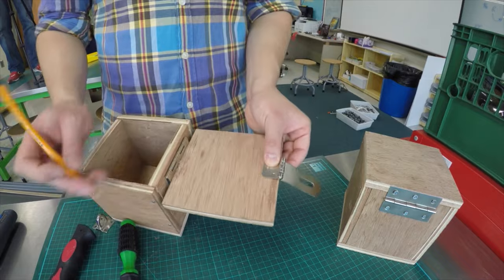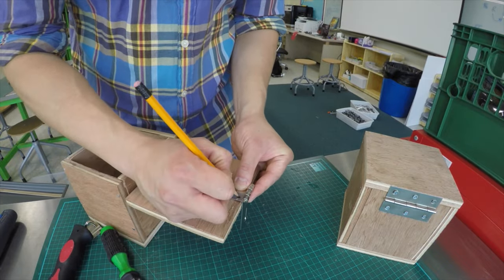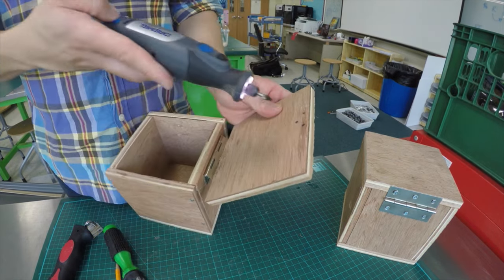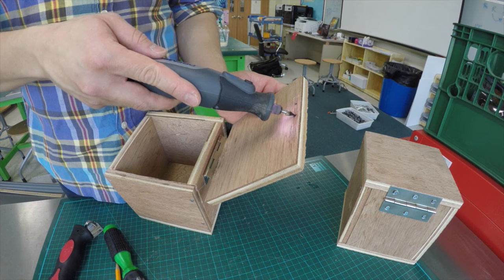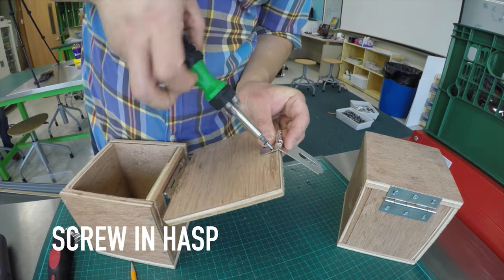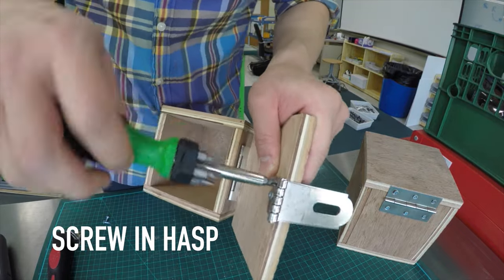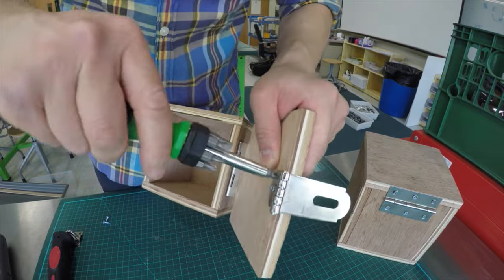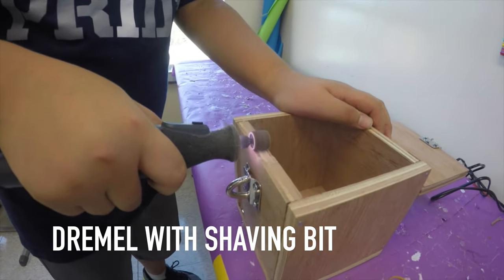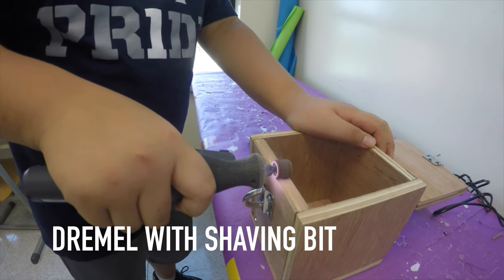Once you are done, it is time to attach the safety hasp and staple. You will mark the areas for the hasp holes at the bottom surface of the lid. Again, drill small holes with the Dremel with the cutting bit, then screw in the hasp with your screwdriver. You will find that the screws do not fully disappear into the boards, and when closing the lid, you will find a big gap. Here you will use the Dremel with the shaving bit to shave a bit of the top so that the lid closes properly.